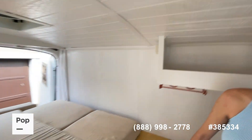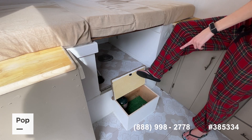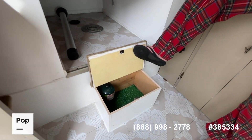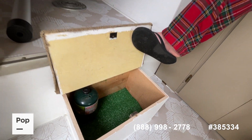Down here I created a step to get up onto the bed and into the sitting area. You open it and it's actually storage for one-pound propane tanks. It's cushioned on the bottom to help with any rattling and keep them organized.